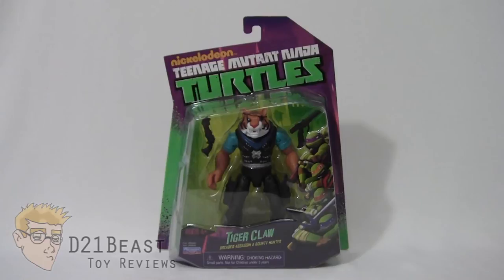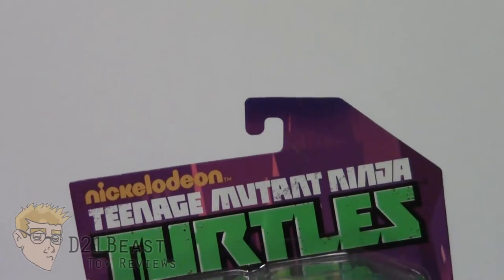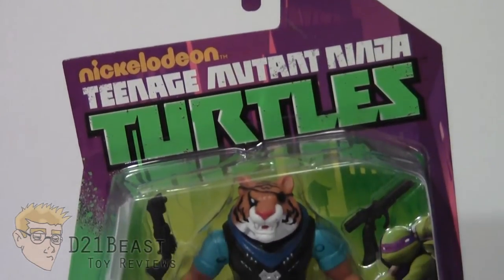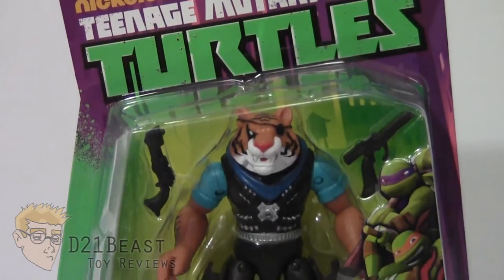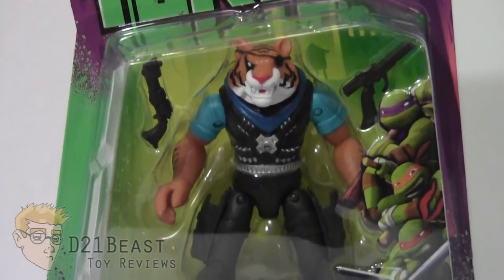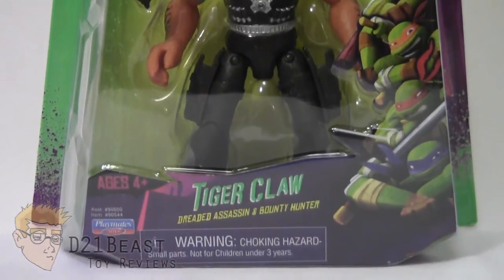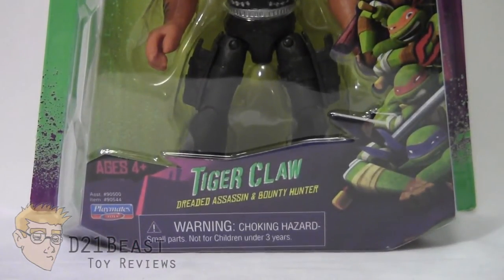This figure looks really cool in the box. Let's go ahead and get started by taking a look at that packaging first and foremost. As you come down the front of the box you see that familiar green and purple packaging. You've got the Nickelodeon Teenage Mutant Ninja Turtles logo, a blister bubble housing the Tiger Claw figure and his accessories, an image of all the turtles on the right-hand side, and the figure's name at the bottom.